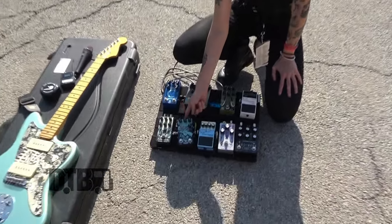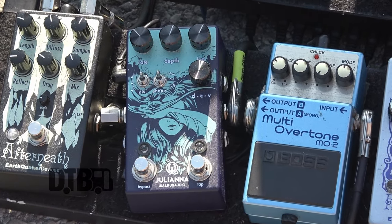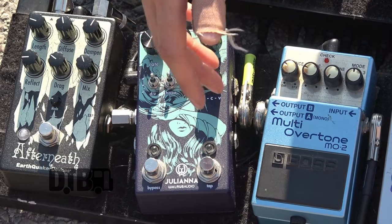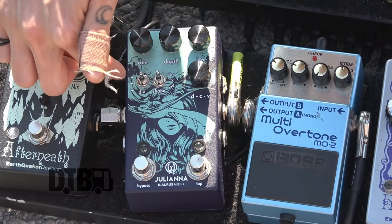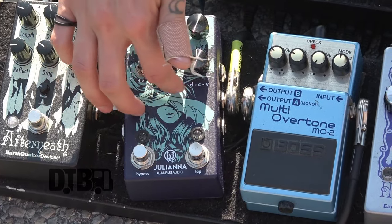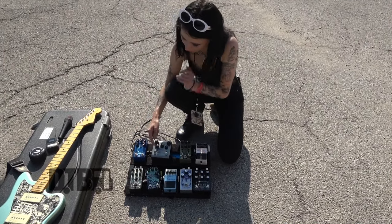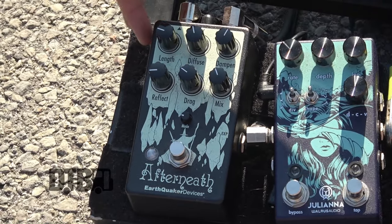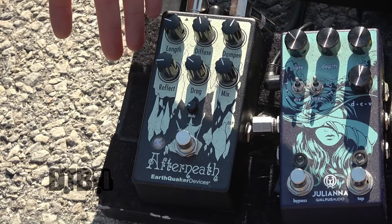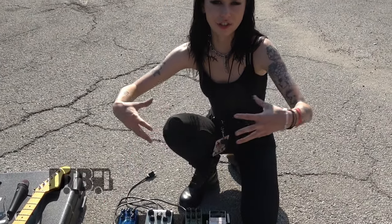Then that goes into my chorus, the Walrus Juliana Chorus — it's a Leslie Chorus. It's super versatile, but I just have it on the Leslie S-Wave setting. Right now it's on the quarter note setting, but you can totally change that, and it's got other settings to play with as well. That's my main chorus. Then that goes into the Earthquaker Devices Afterneath, which is my second reverb. When I want really cavernous, open reverb, I throw both of these on — it's a second layer that just has a longer trail.